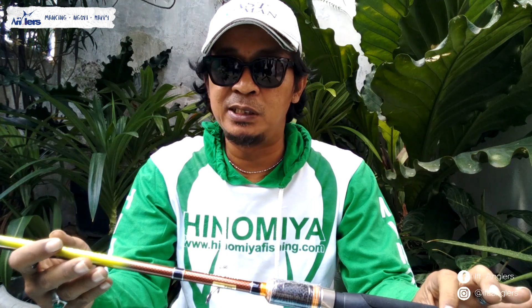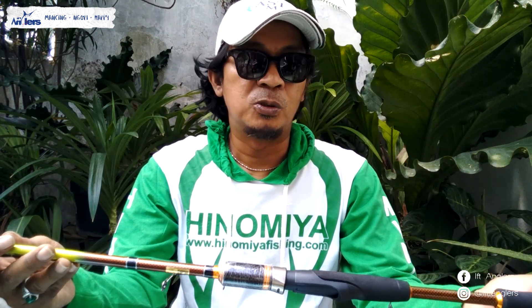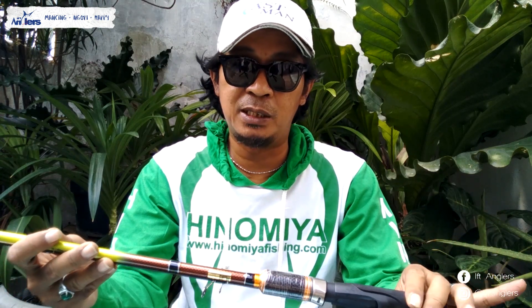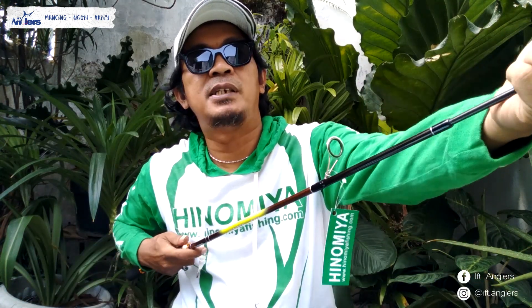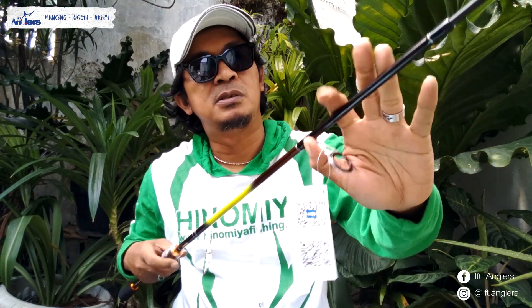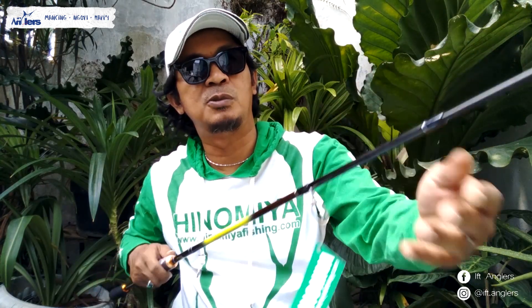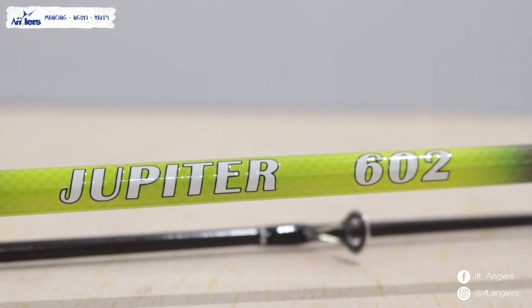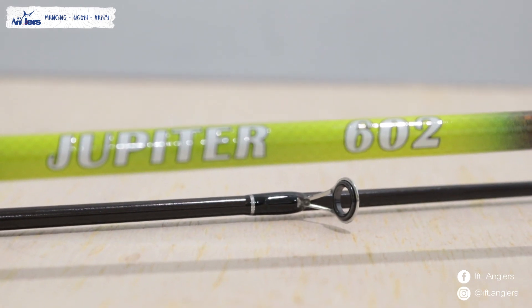Jadi lebih lentur ini dibandingin dengan Joran Hinomia Mercury sebelumnya. Kalau untuk Jupiter ini, tingkat kekakuannya masih di bawah Hinomia Mercury. Untuk blanknya gue rasa sama dengan Hinomia Mercury, menggunakan karbon solid. Cuma memang kalau dipegang begini, dia agak lentur dibandingin sama Hinomia Mercury.